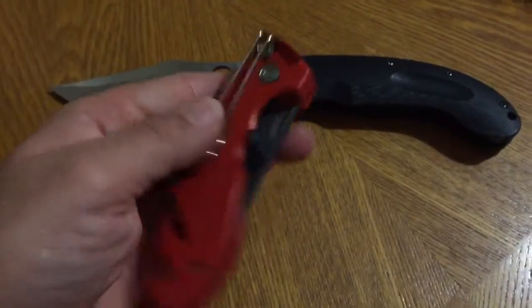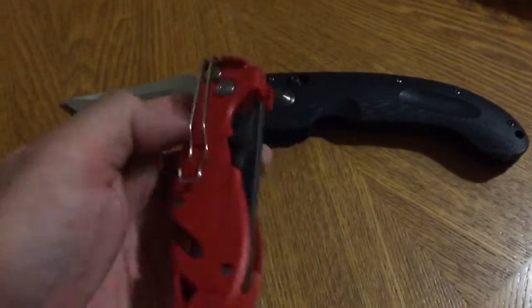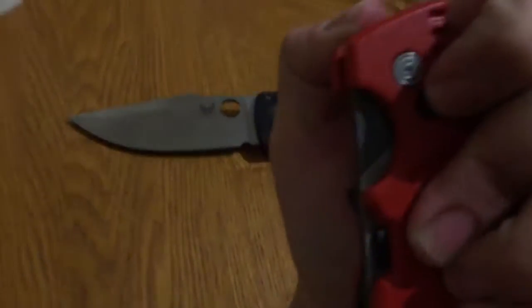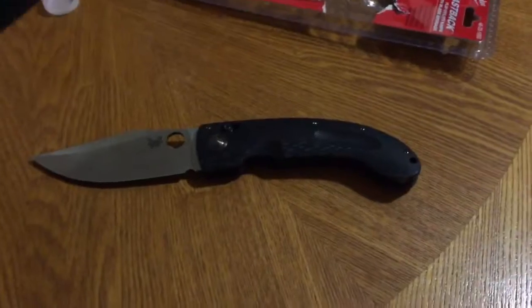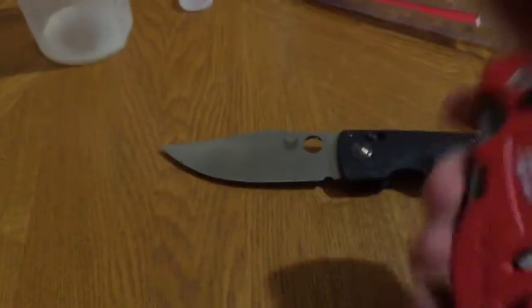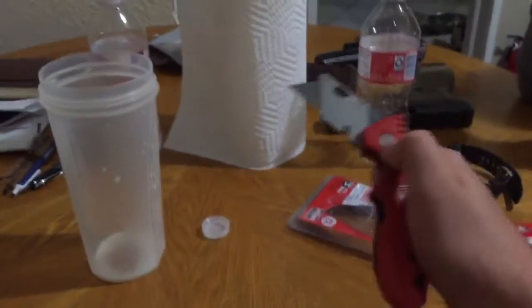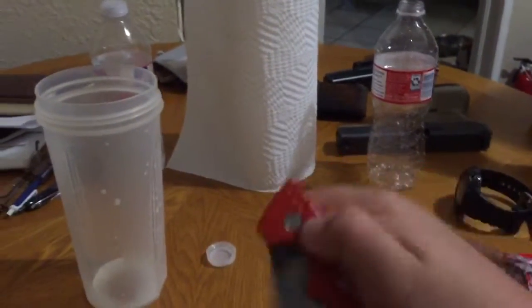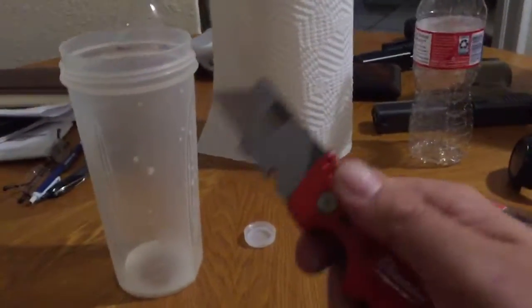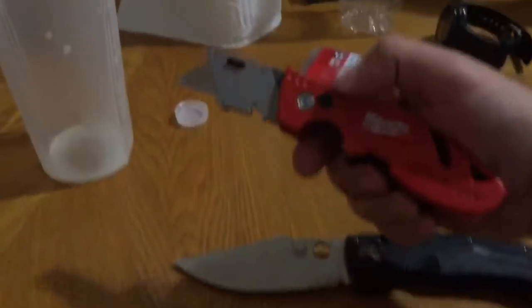So why is this a cool knife? Well, it's got a deep carry pocket clip and it's got the push button lock system. I can open it with one hand, which is pretty cool — it can open halfway or all the way. So that's what's cool about it.